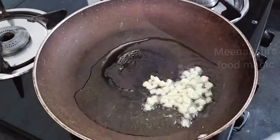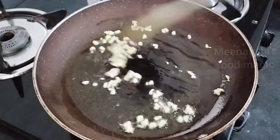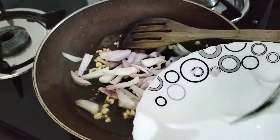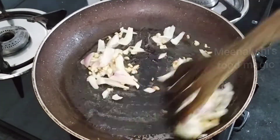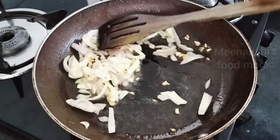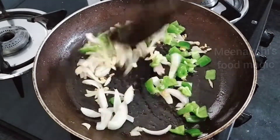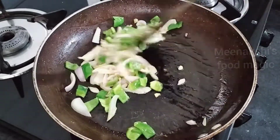As the oil heats up, I will add the garlic to the pan, sauté it until it turns a light brown color, then we will add the onions. You can also use broccoli and corn — you can add any veggies you like.